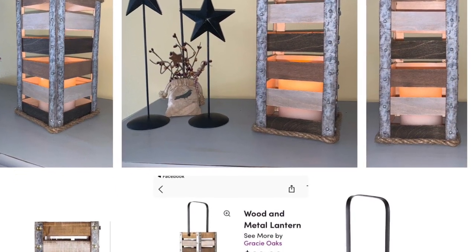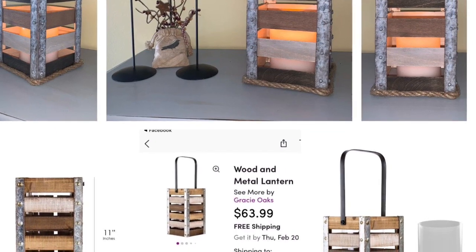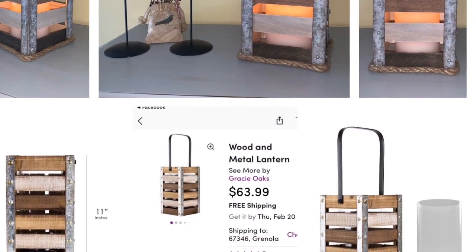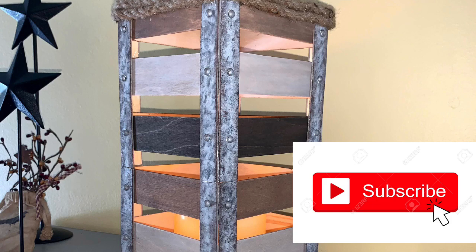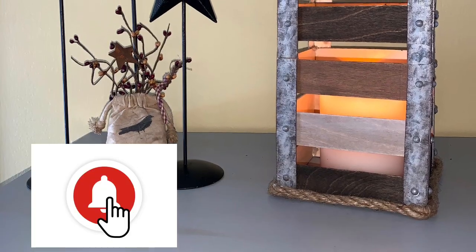Hi guys, Crafty Kim here. Some of you may have seen this wood and metal lantern I made a little while back. I've decided to make a tutorial to show how I do it. In this tutorial I'll be showing you a smaller version, but you could easily still do the larger one. I'm new here so please make sure to subscribe and hit that bell for future videos. Now let's get started.